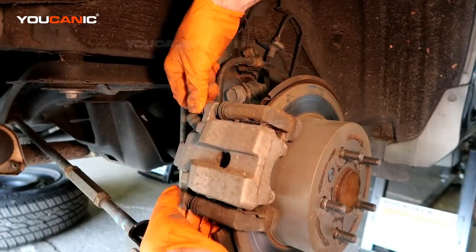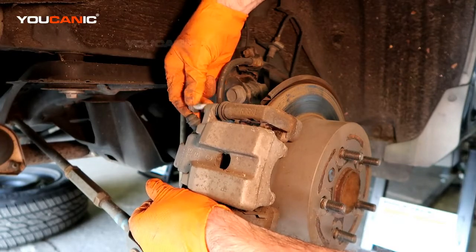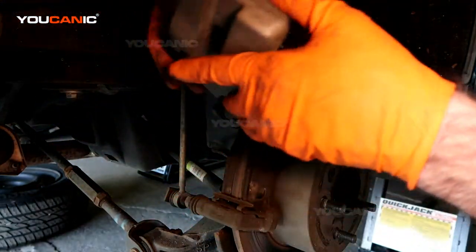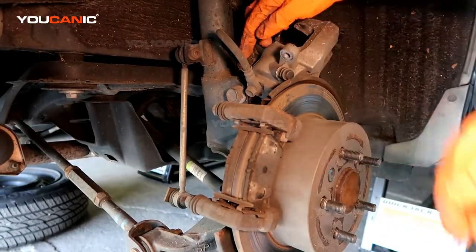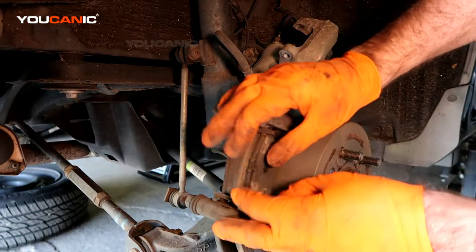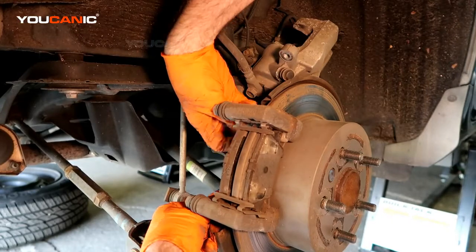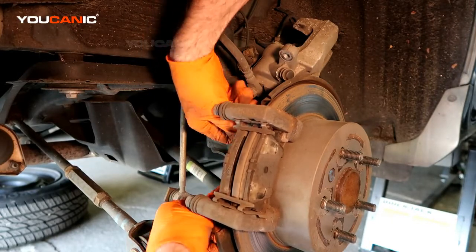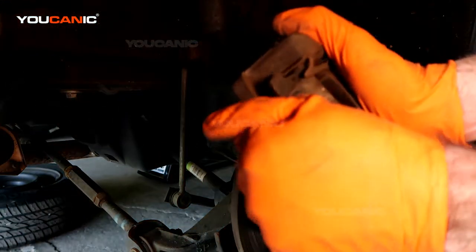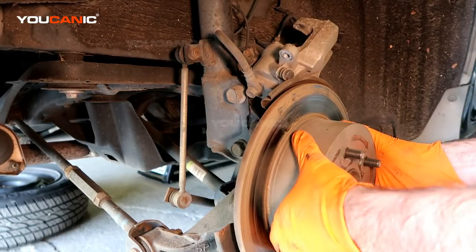Once everything is loose, go ahead and remove the bolts holding the caliper to the carrier. Set that aside — you want to avoid putting a lot of pressure or strain on the brake line cable. Then just pop the brake pads off, twisting them out and removing them from the carrier.